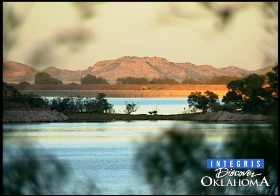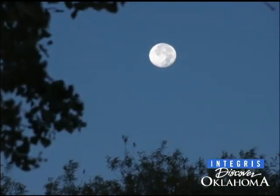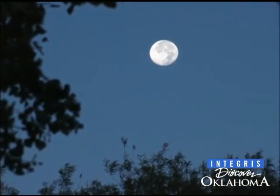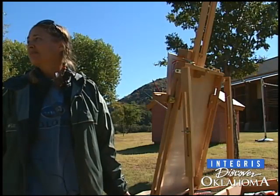There are so few places now that don't have street lights everywhere. You can't really actually see the real colors even at night, or the stars at night. And you don't hear the rumble of an interstate. This place — it's miles away.